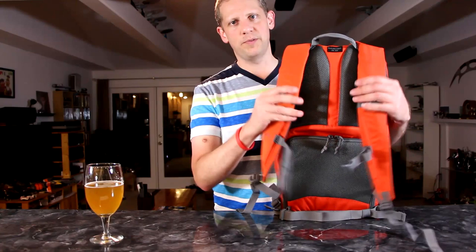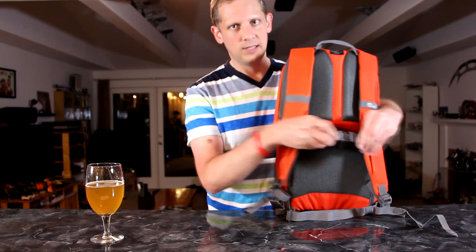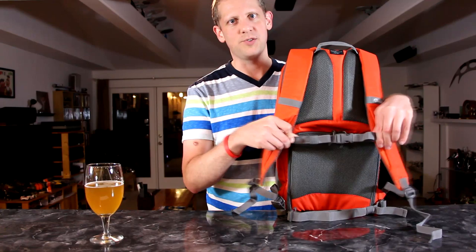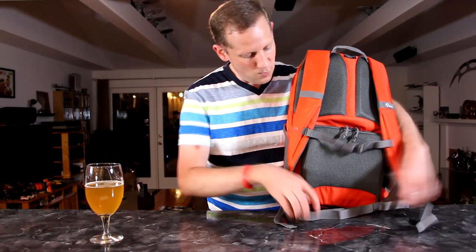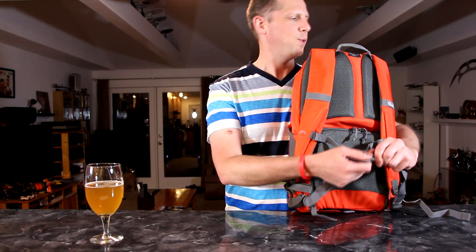It's a very traditional backpack with two thickly padded straps for good weight distribution. It has a chest strap you can use to lock it in place, and it has some elastic in it so it will give as you're walking — it's not going to be pulling on you too tightly. There is also a waist strap at the bottom for that extra level of security to really tie it to your body.